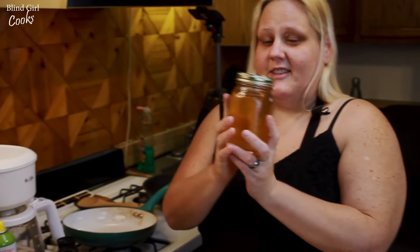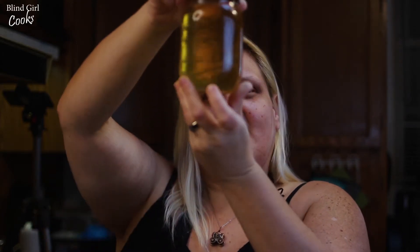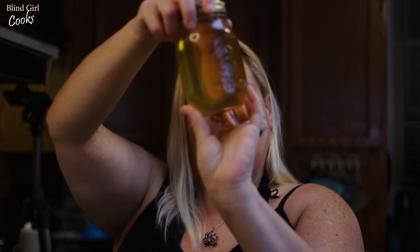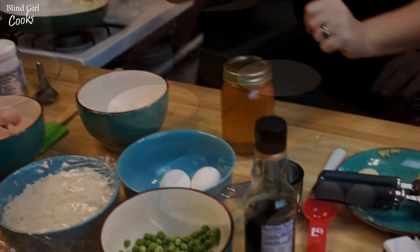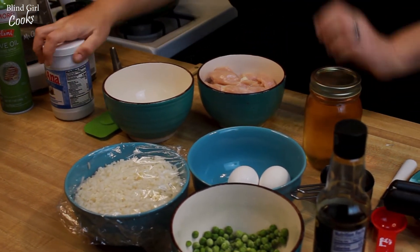We're gonna have Chinese takeout at home tonight. For the honey garlic chicken, we're gonna use this honey that I got from a local beekeeper. This is fresh-from-the-hive honey — I don't know if you can see how clear that is, but it is so pretty and it tastes so good. So we're gonna start cooking the chicken first.